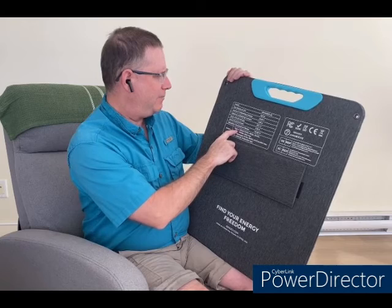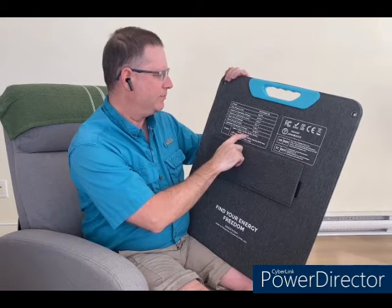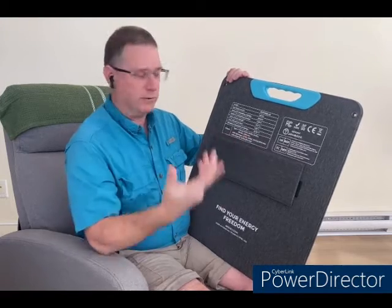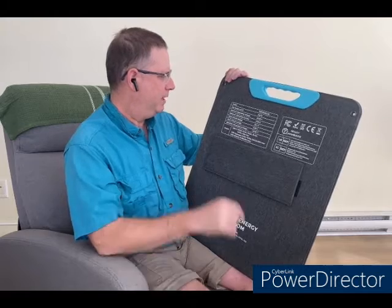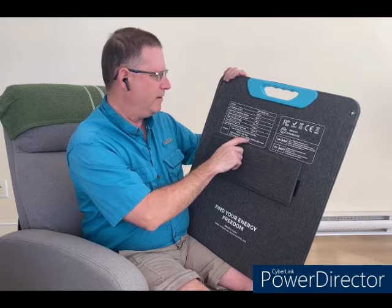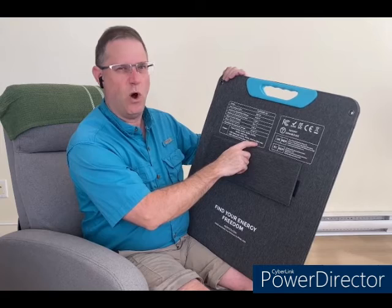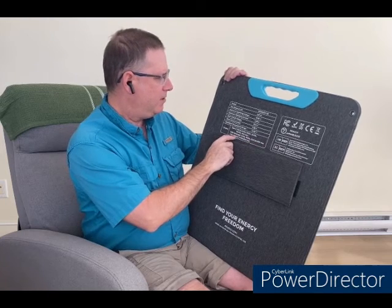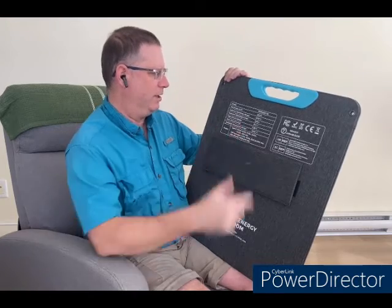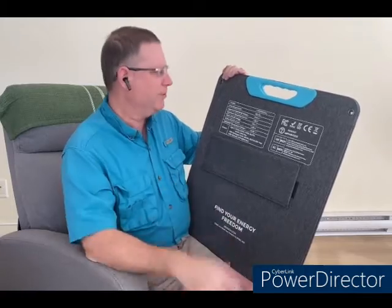The direct output USB-C is Power Delivery 3.0: 5V 3A, 9V 3A, 12V 3A, 15V 3A — 45 watts max on the USB-C output. The high-current USB-A (orange) is 5V 3A, 9V 2A, 12V 1.5A — 18 watts maximum. And the older-style USB-A (black) is 5V 3A — 15 watts maximum. You can run more than one of those at once; you can actually connect multiple devices simultaneously.